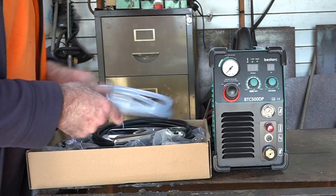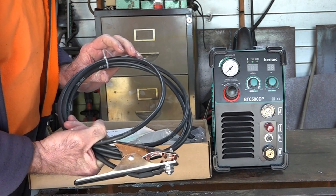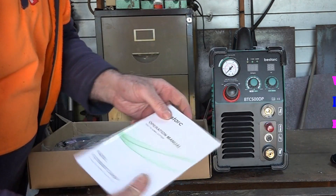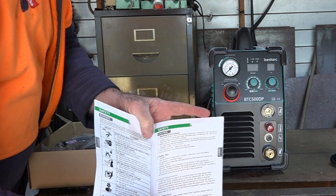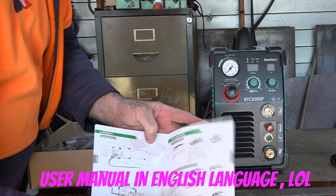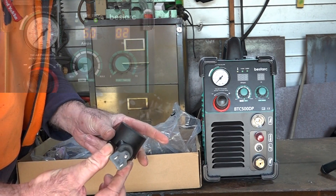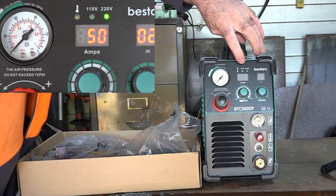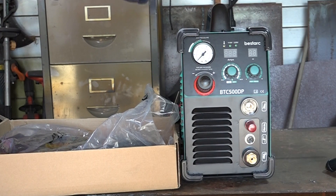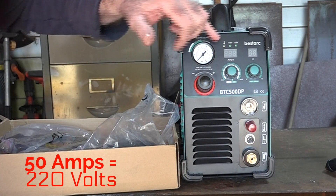This machine comes with a box of accessories. It comes with an airline, a crappy earth clamp like all these machines have, and what really impressed me — it comes with a proper user manual. It's a glossy version, not just a paper thing. It tells you how to plasma cut and all sorts of stuff, which is quite impressive for a Chinese machine. It also comes with a 220-volt to 110-volt adapter. This is a multi-voltage machine — it'll run on 110 or 220 volts and automatically detects what voltage. The only thing to remember is if you're buying this as a 50-amp machine, you need to run it on 220 volts, because on 110 volts it's only going to run at 35 amps.